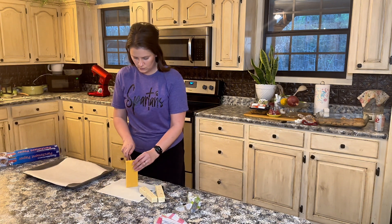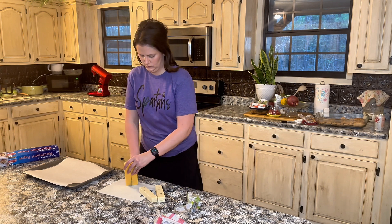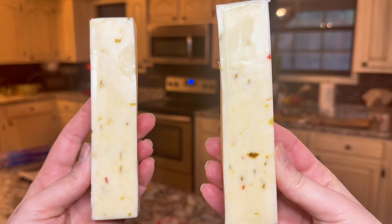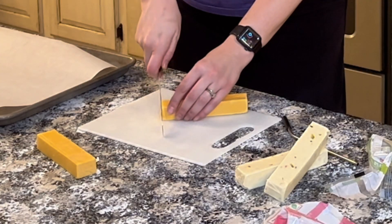My protein chips are an excellent option when I want a crunchy, salty snack, but I haven't been as fortunate finding a cracker that I like. So we decided to make these cheese crackers.